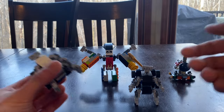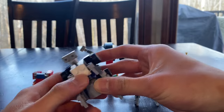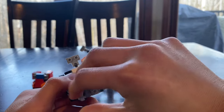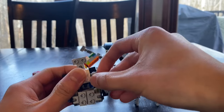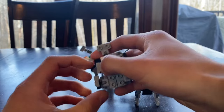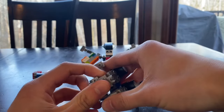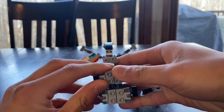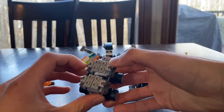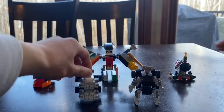First we take RodBot, rotate his legs, rotate his feet, and do the same thing with the arms. He will form the left leg.